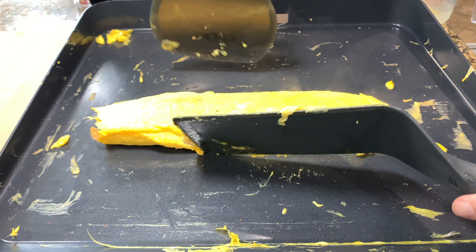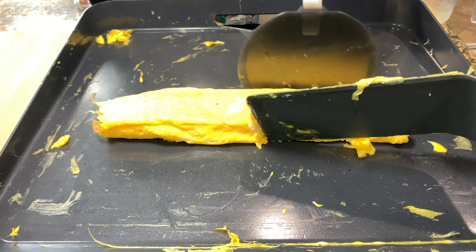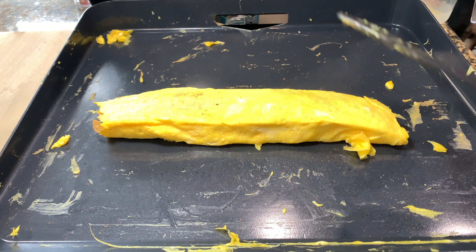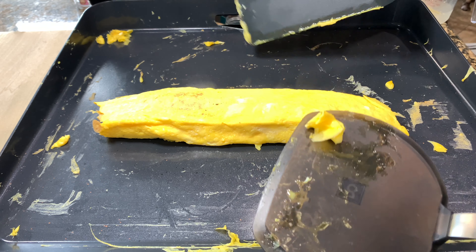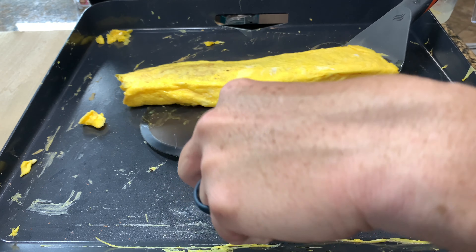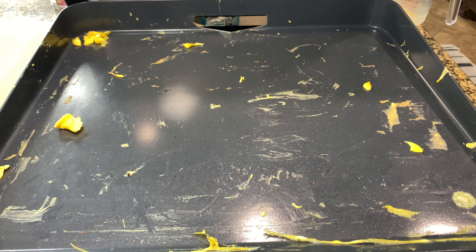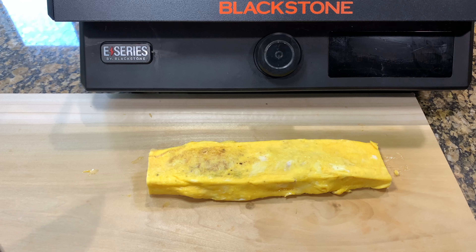We'll just kind of shape this up a little bit and we'll take it off. We'll let it set. Warm egg like this is really, really easy to tear, so I'm going to take this off, set it, and then we'll come back and cut it.